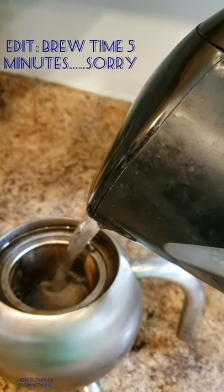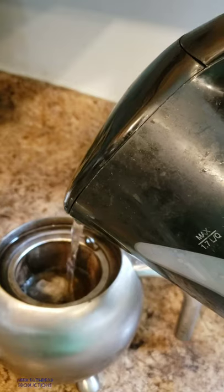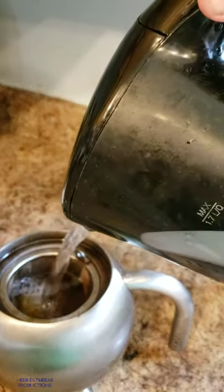If you like a light brew, you pour faster. If you like a dark brew, nice and slow. Pour right up to the line. Then the worst part — you have to wait.